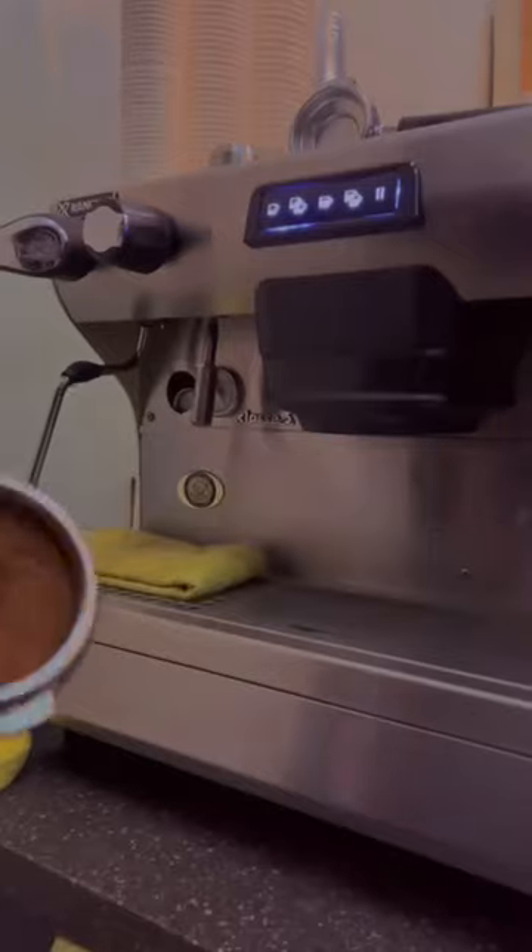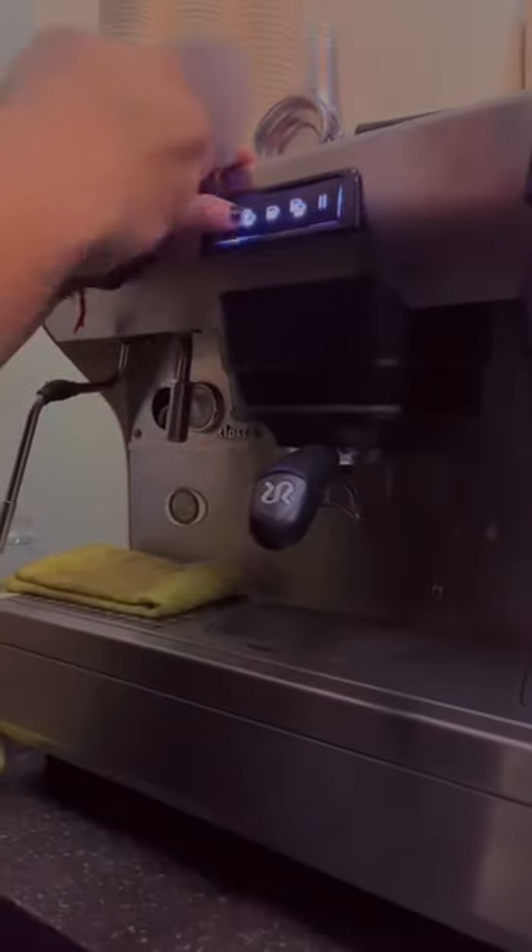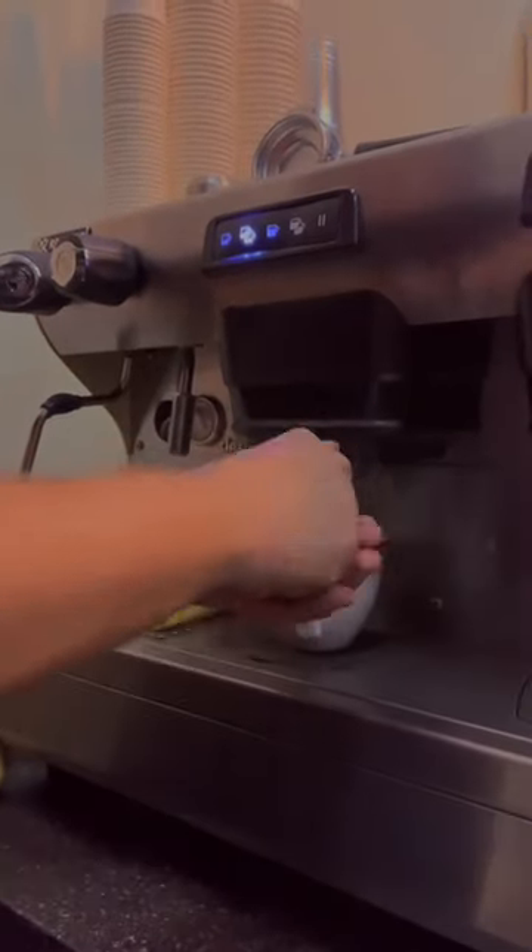Step number four. Now that the portafilter is packed and our coffee grounds are prepared, we are now ready to brew two shots of espresso using the espresso machine.